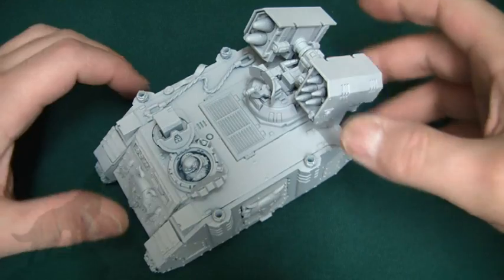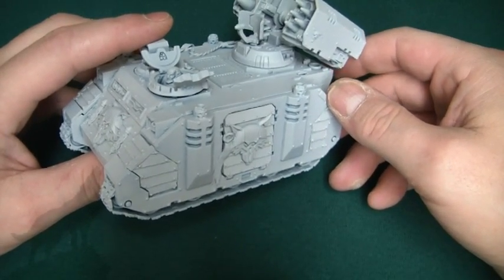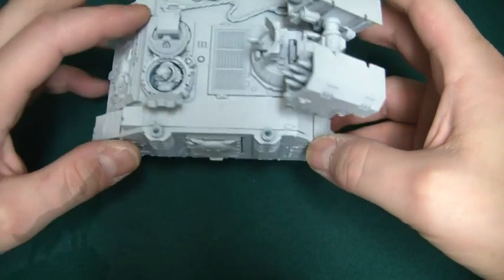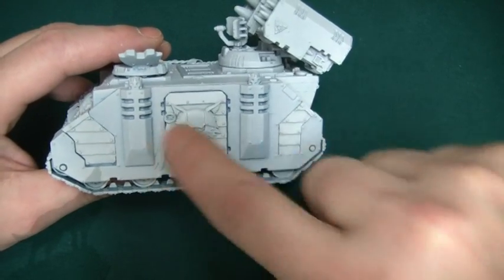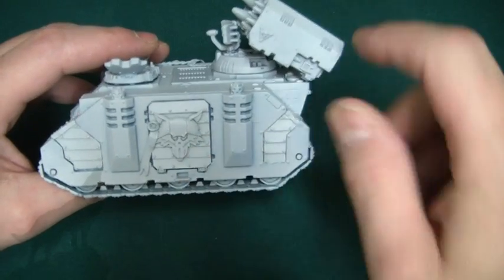Anyway, to the model — basically I've got an old Rhino and it was very beat up, but I've managed to save it with a bit of strategic placement of green stuff and of course some Chapter House Studio bits. The Chapter House bits are these panels here and here, and of course these really cool Lunar Wolf doors.